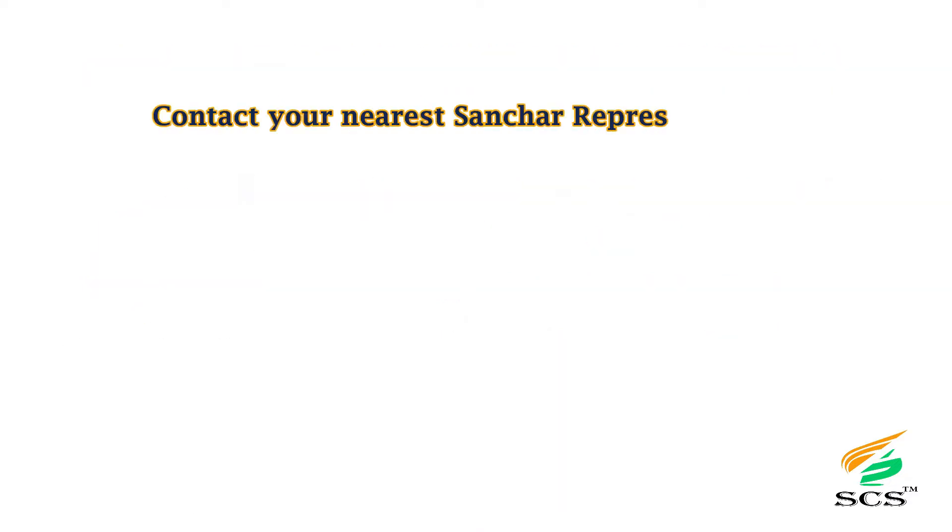Contact your nearest SANCHAR representative and follow us on social media.